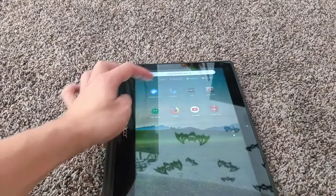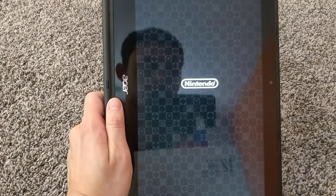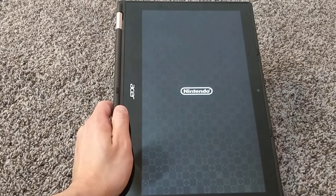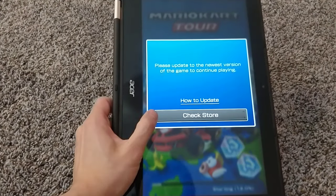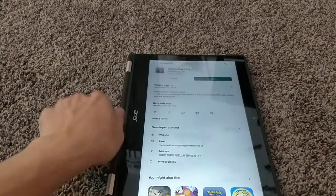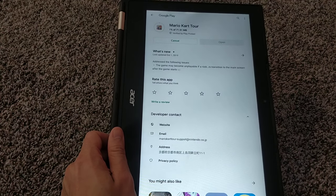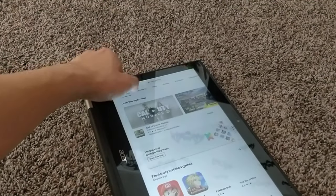Here's Mario Kart, the newest game that just came out. I haven't updated yet so we'll get it updated. The Wi-Fi is just one floor above me and it looks like it's 675 megabytes, so that's going to take a while.